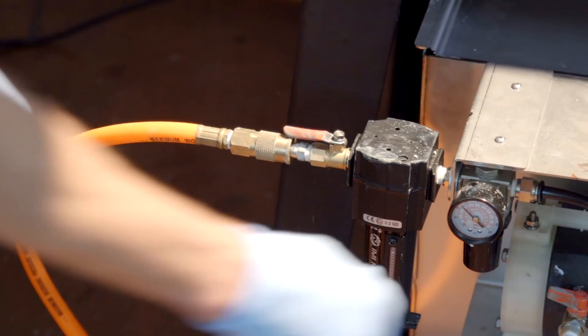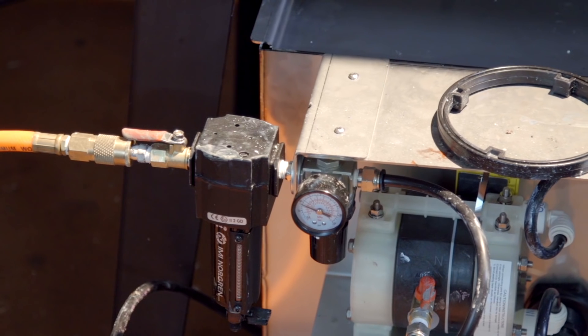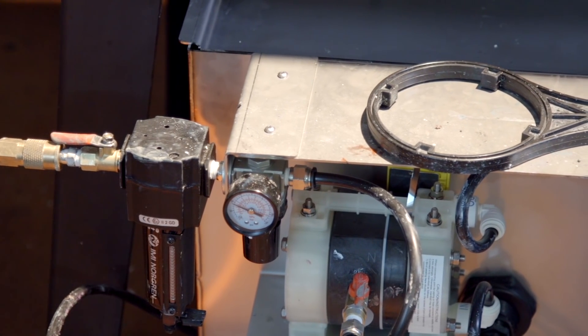Before application, the chemical is pumped through a 75-micron filter for additional cleaning. You can easily turn up the pump for more pressure or down for optimal cleaning results.